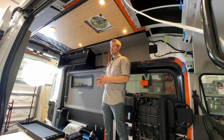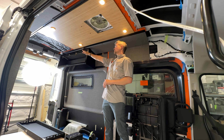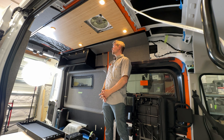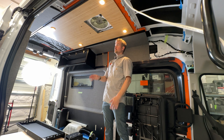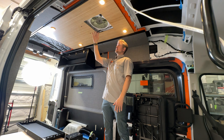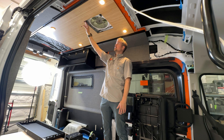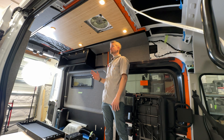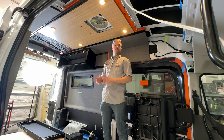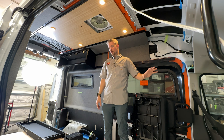We are going to be doing a Dometic RTX 2000 air conditioner unit in the back of the van — that's not installed yet, but I can do that at any time. We do have the MaxxAir 7500 series fan, which has a thermostat that will automatically open and close, and has a remote up front. We're going to keep everything nice and clean — no shelf in the front, just keeping it open.